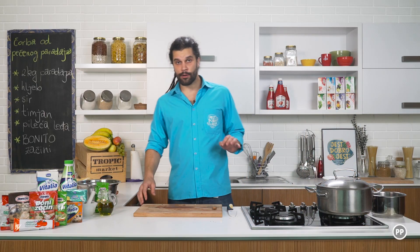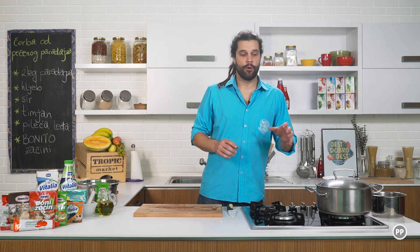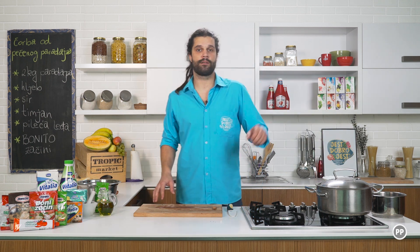To je bilo to što se tiče pripreme paradajza, odnosno povrća za pečenje. A u nastavku ću vam objasniti kako ću napraviti pileći temeljac kojim ću zaliti ovaj umak.